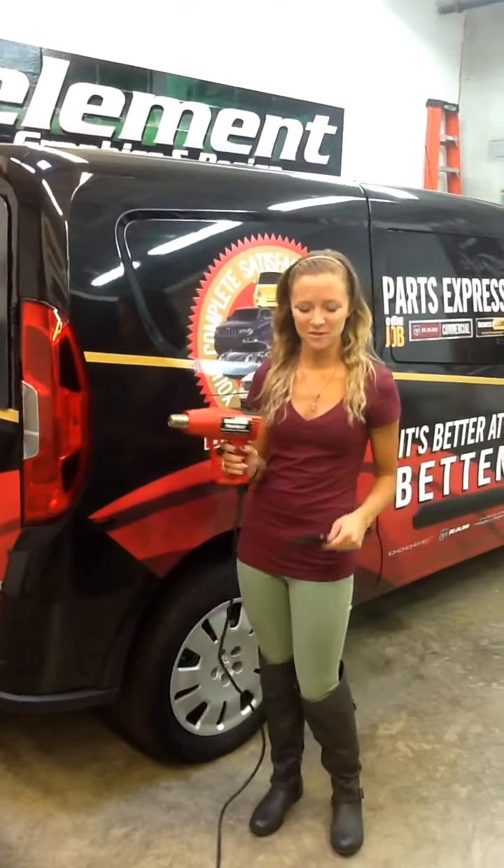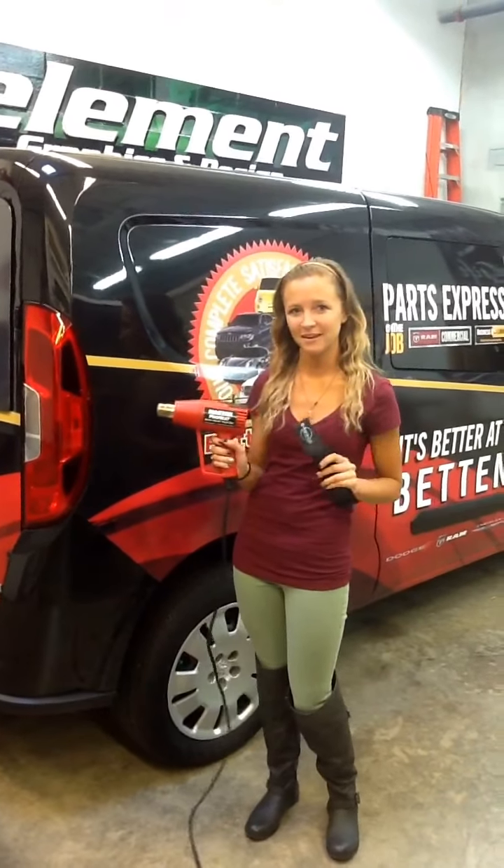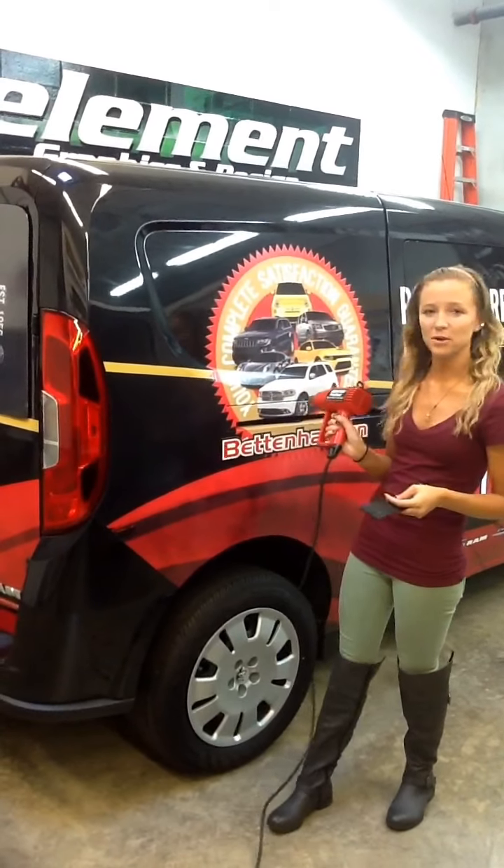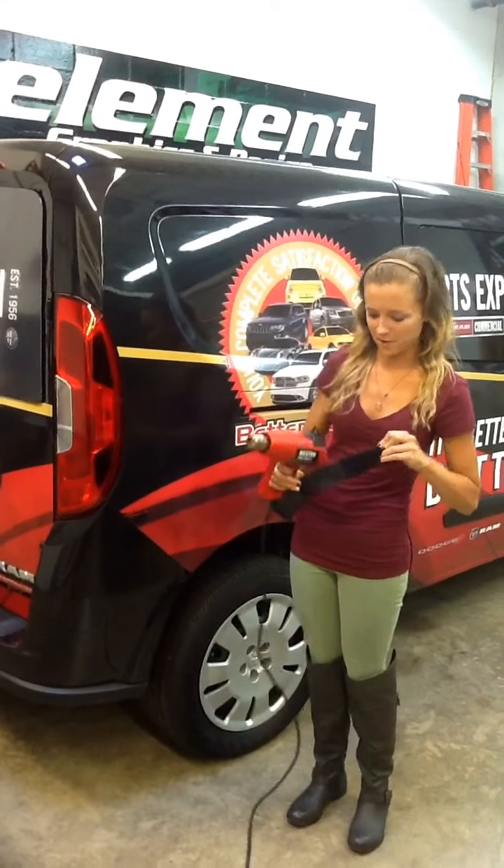Hi everybody, this is Shannon. I just wanted to show you how to put a mag strap on a heat gun if you're right-handed or left-handed. I'm going to be showing you on this partial wrap that I just finished. I personally use it right-handed, so I'll show you that way first.